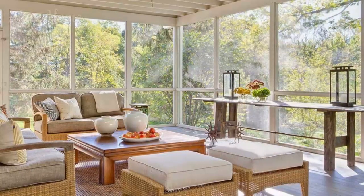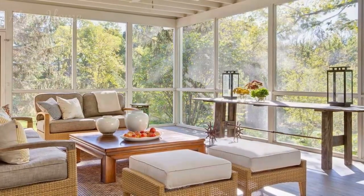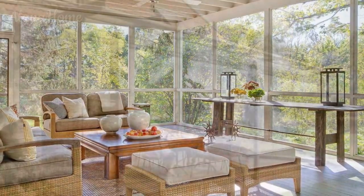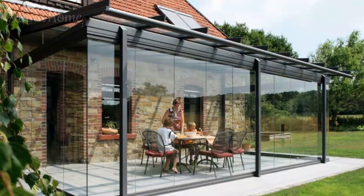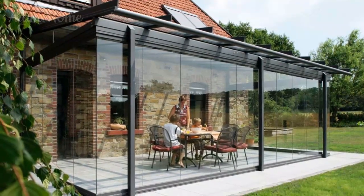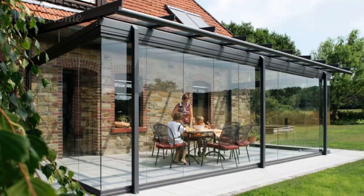String lights and lanterns are versatile and enchanting lighting options that can instantly add a touch of whimsy and romance to your veranda. Drape string lights along the ceiling or railings, or strategically place lanterns along pathways or seating areas for a soft ambient glow.